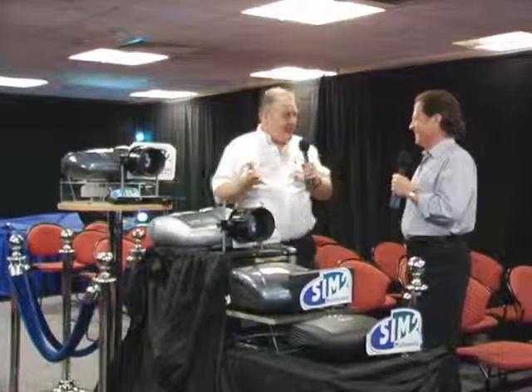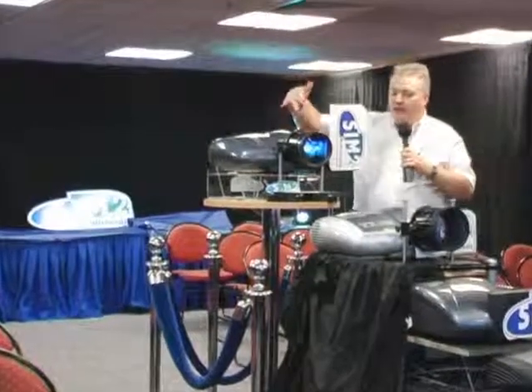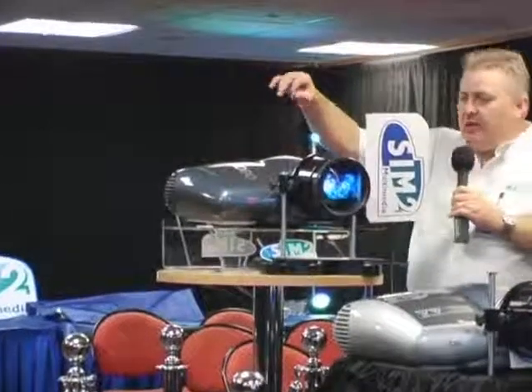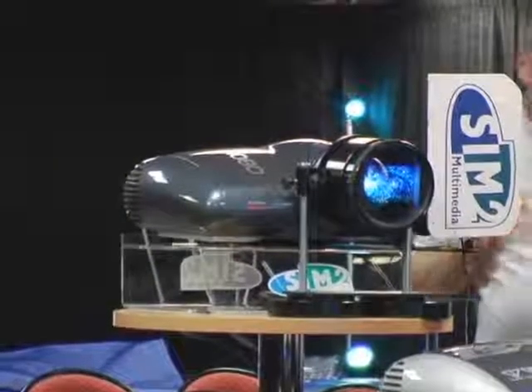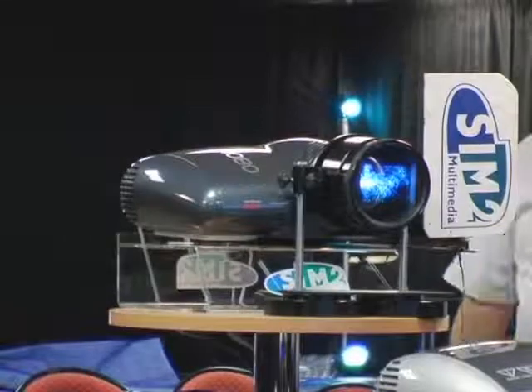The question we've been asked for probably the last 18 months is: when are you going to do the 1080? Well, the answer is today. We saw the C3X 1080 at Cedia in the U.S. — this is its first official outing here in the U.K. We've obviously got an anamorphic lens here used to give you the cinemascope system. It takes exactly the same form as the existing C3X. Our engineers in Italy have done an absolute stunning job with this design. HDMI 1.3, dual HDMI inputs, and it's the first projector to use the latest chipset from Texas Instruments, the DC4 — Dark Coating 4 — which improves contrast and performance.